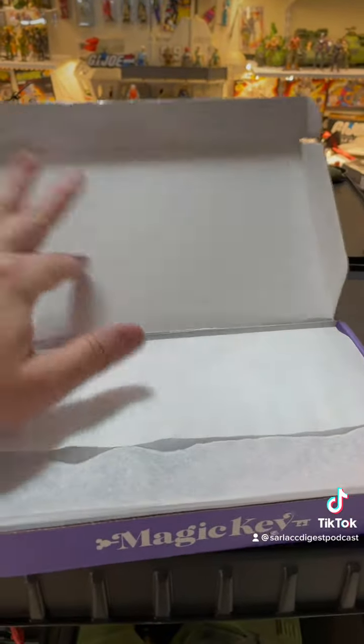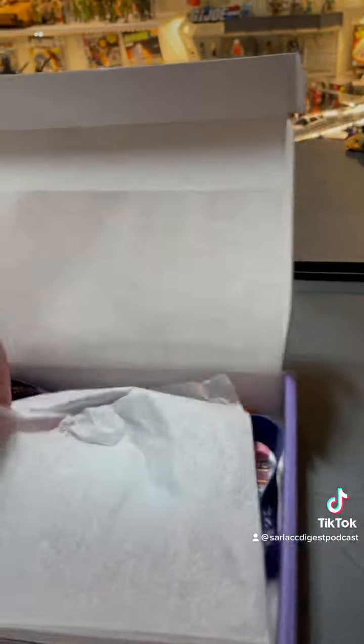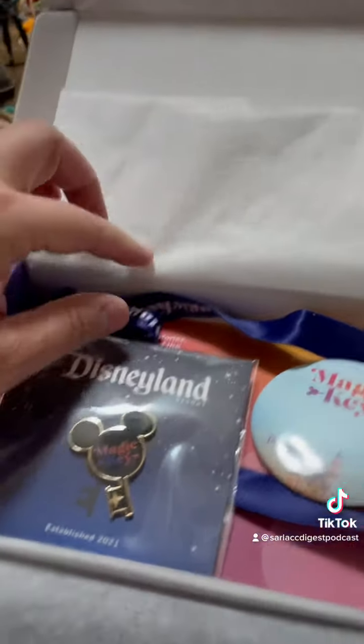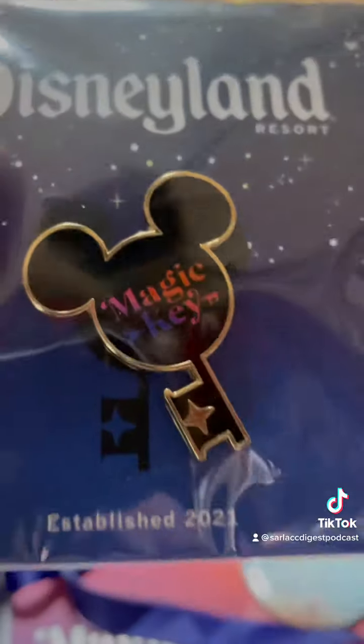We got tissue paper — isn't that special? Let's move the tissue paper out of the way. Look at that, I got a pin, which I don't collect. I have all the things I do collect — pins ain't one of them.